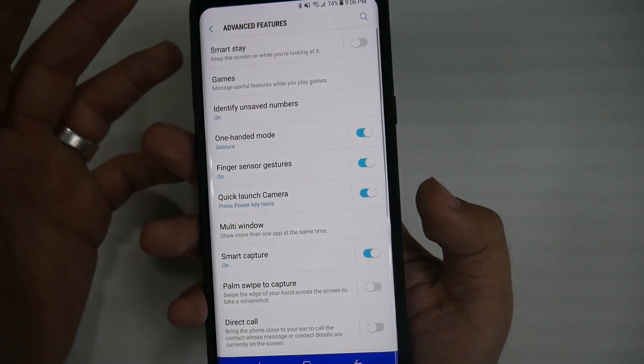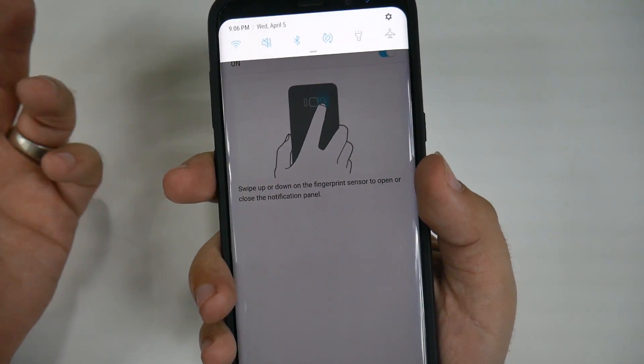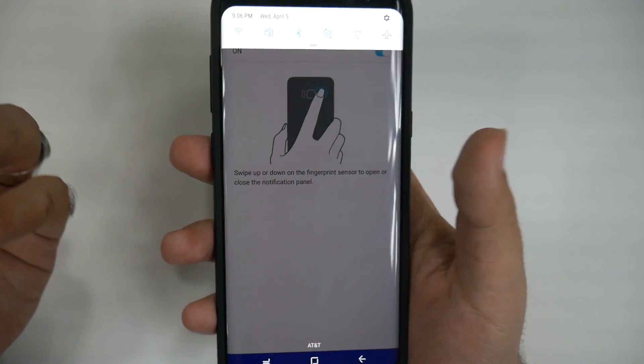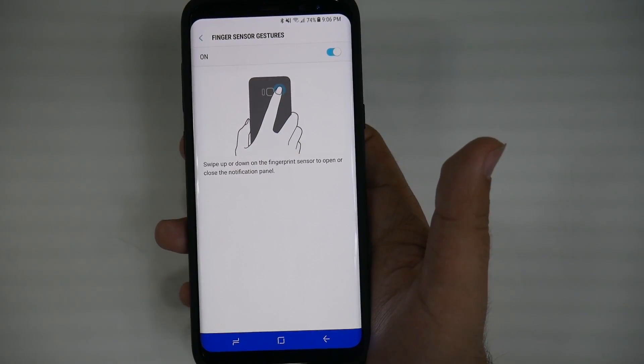I really like that feature. It's really just great to be able to swipe down when you have a lot of notifications — it's just easier. You don't have to reach up, you don't have to do anything else. And if you don't have Nova Launcher, this is probably the quickest way to pull down the notifications.